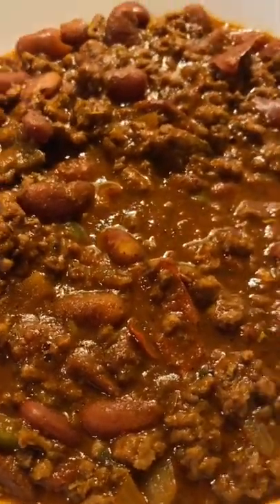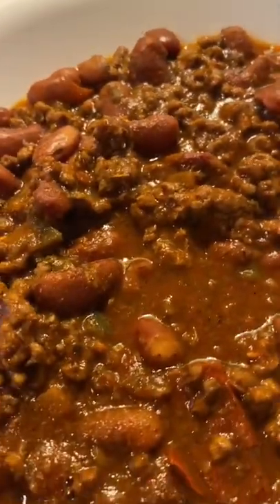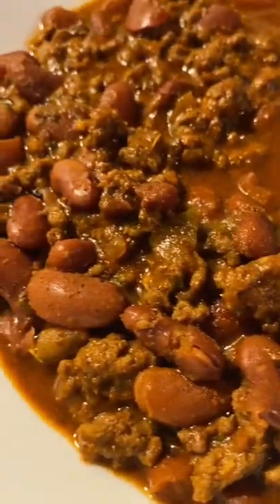It's kind of spicy, so if you have small children you might want to limit some of the chili spices, especially the chili flakes.